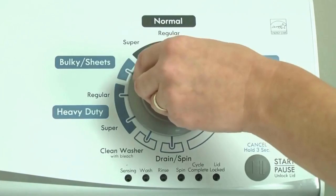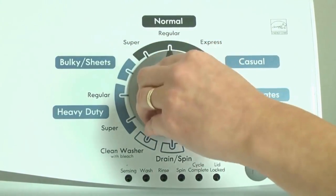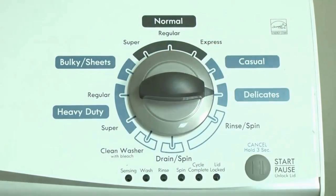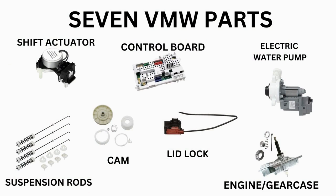Before running the diagnostic mode, it is recommended to run the recalibration mode first, which is a similar process. Our videos will provide you with the proper step-by-step tutorial. Start with the recalibration mode. If that doesn't solve your issue, you can proceed to the diagnostic mode to pull the error codes which will point out the parts your washer needs. Then all that's left is buying the correct part and installing it.